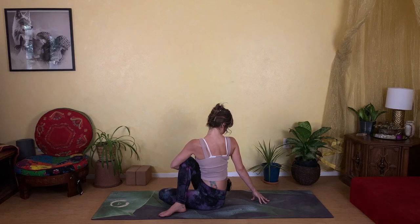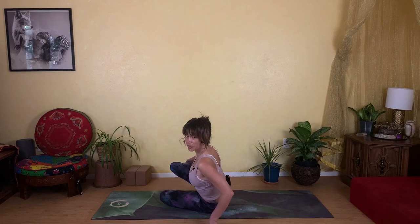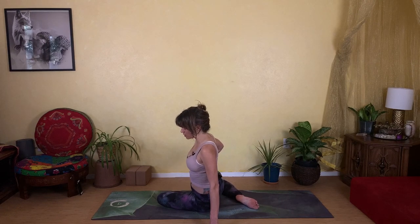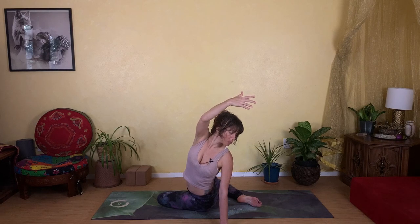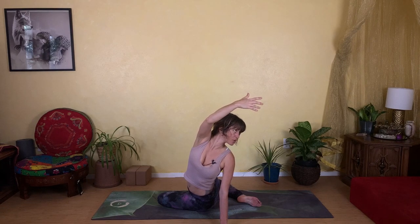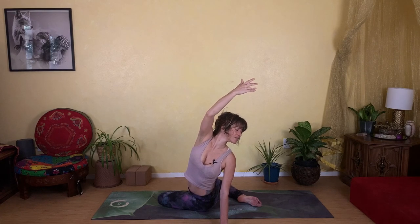Slowly make your way back to center and swing that right leg around behind you with a bent knee. Bring your left hand down to the floor — we're going to carve the space and reach that right arm up and around at a big diagonal. Push with the left hand to help you rotate around even further, arcing the right fingertips up and back, getting a nice open twist. Slowly make your way back around to the front.